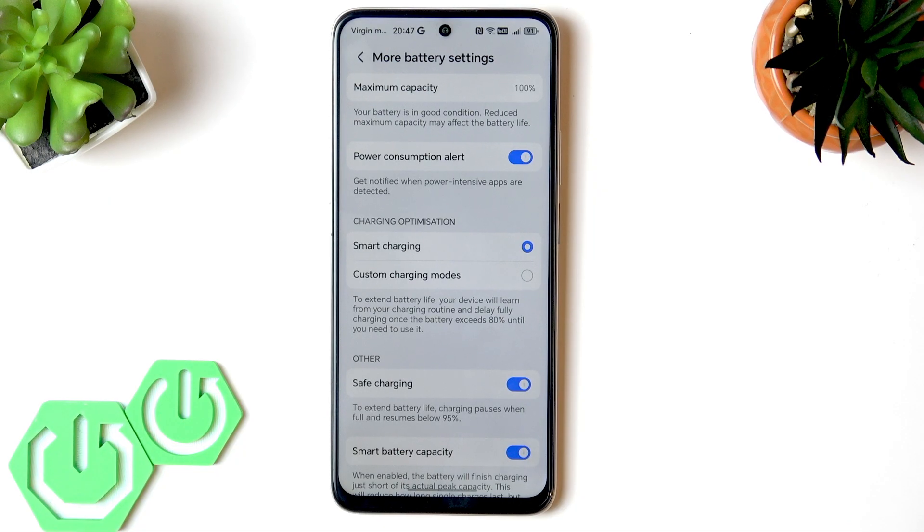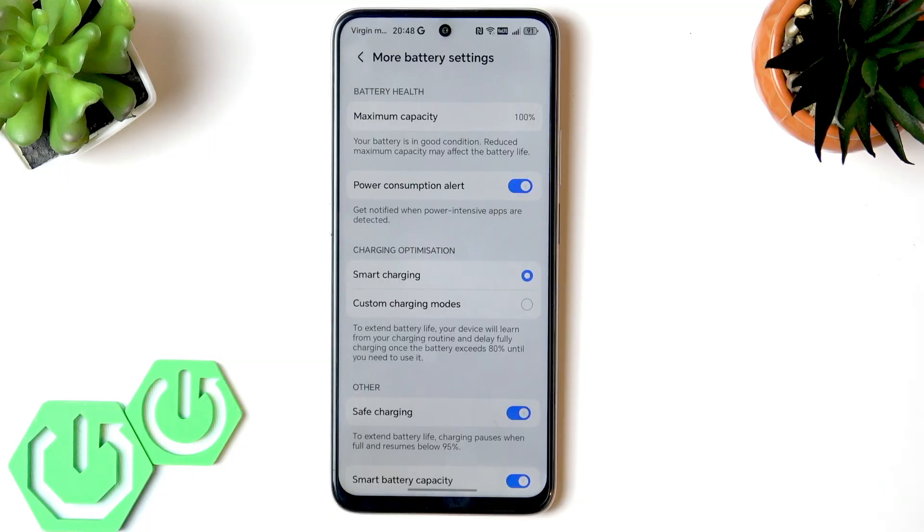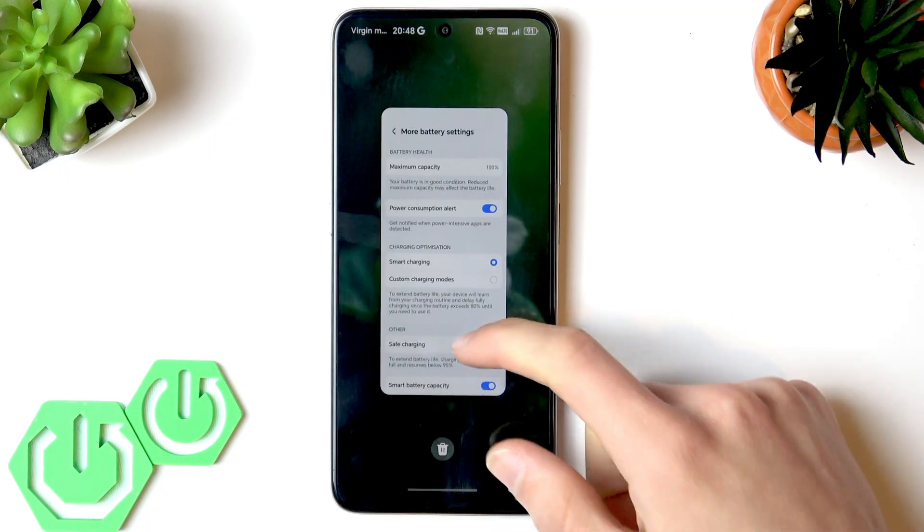The third myth is that the battery should always be fully discharged before charging. In reality, fully draining lithium batteries is harmful. It's better to keep the battery between 20 and 80 percent for optimal longevity.